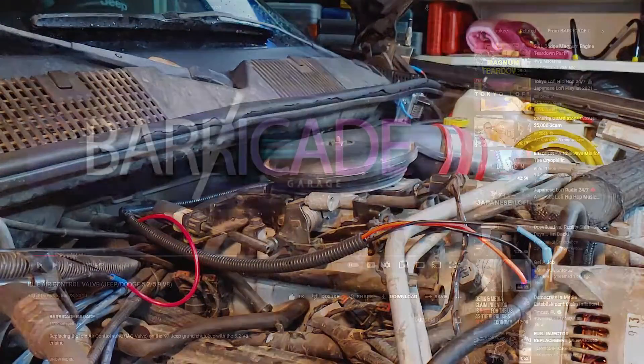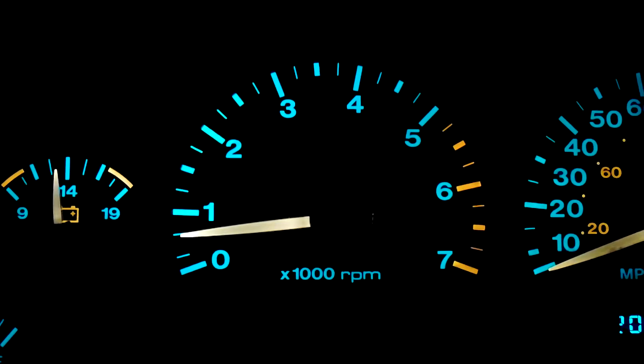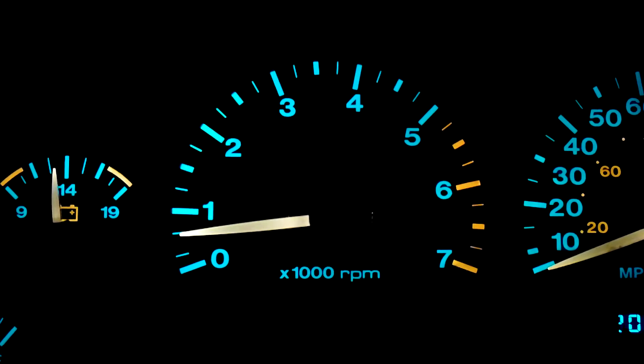I watched a video about this from Barricade Garage. He says to lightly press the gas pedal while starting the engine, let it run for 5 seconds, turn the ignition off for 10 seconds, then start the engine again and check the idle speed. When the engine's warm, it should idle somewhere around 700 RPM.